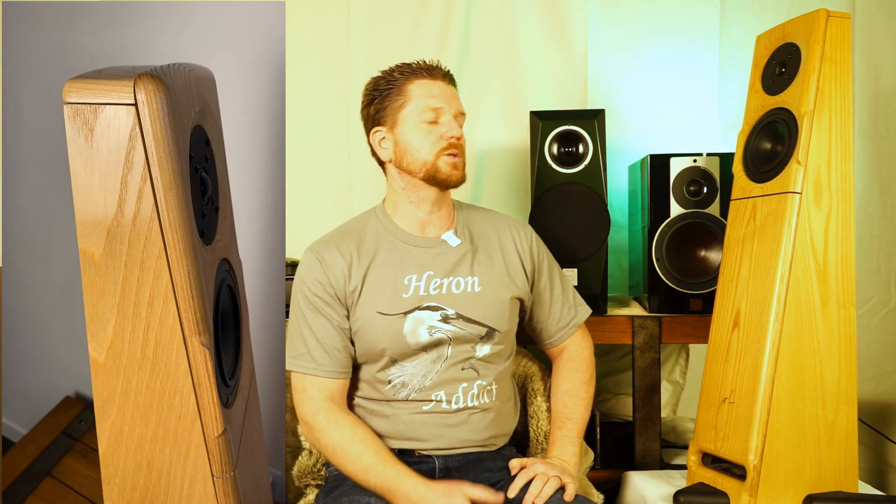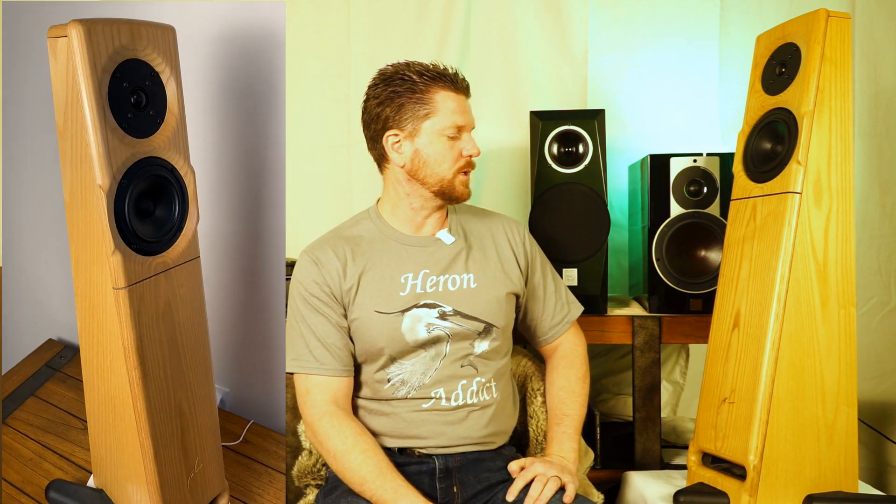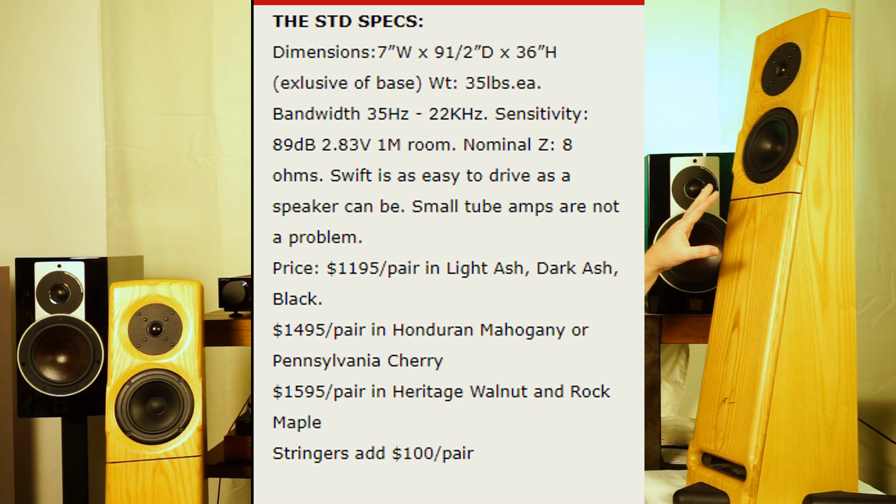Salk Sound comes close with very gorgeous veneers, but at the end of the day it's not a solid wood speaker. As far as frequency response goes, you have an 89 dB sensitive speaker, 8-ohm nominal — very easy to drive, especially with all the integrated amps I have on hand. Frequency response is a purported 35 Hz all the way up to 22 kHz with the VIFA tweeter.